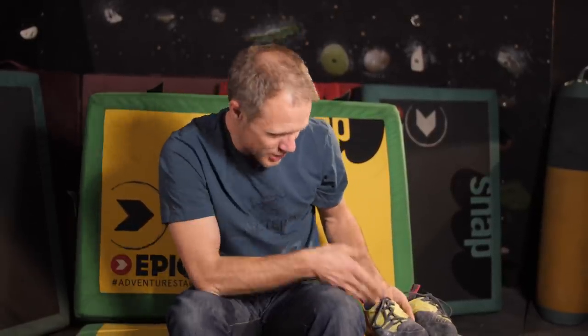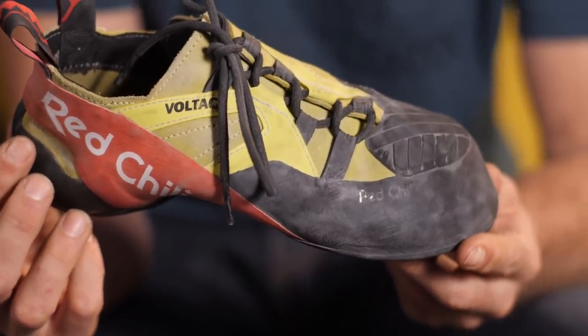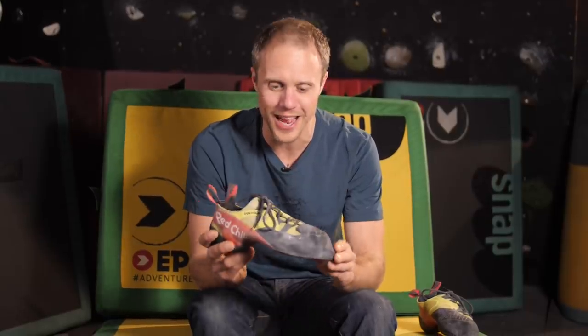I've got a history with Red Chili climbing shoes. They were my first pair — I had a pair of Durangos I think they were called, and I absolutely loved them. They were comfortable, they felt great, and they completely fell to bits within a couple of months. Since then I've been a bit reticent with Red Chili. I know they do quality shoes but the durability is something I've always heard can be a bit iffy. So I was excited to try this new style of shoe and hopefully it will stand up better than my first Red Chili attempt.